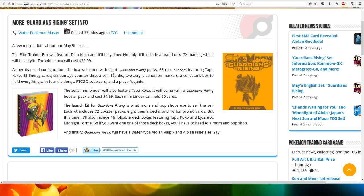As per its usual configuration, the box will come with eight Guardians Rising packs, 65 card sleeves featuring Tapicoco, 45 energy cards, 6 damage counter dice, a coin flip die, 2 acrylic condition markers, a collector's box to hold everything with 4 dividers, an online code card, and a player's card.